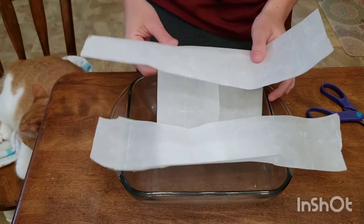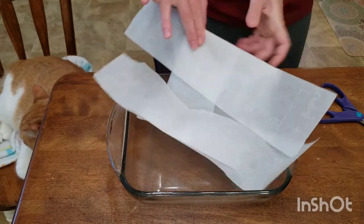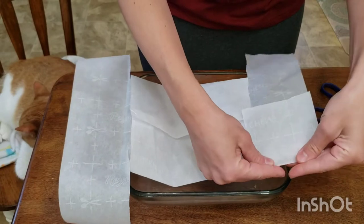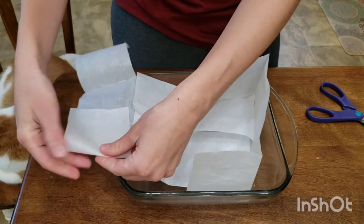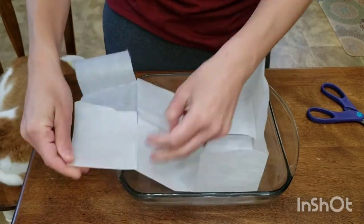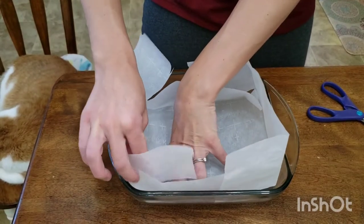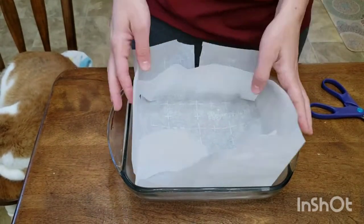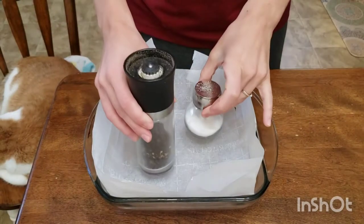I know this looks a little awkward, but trust me this process is worth it. I can't tell you how many times I've tried to get brownies out of the pan and they're just sticking — it's a big mess. So this is worth it, guys. Form it now to fit the shape of the pan, fold each flap over the other. I like to add a salt and pepper shaker just to weigh it down.